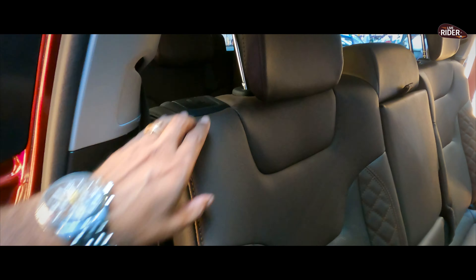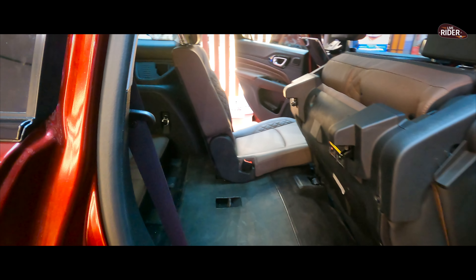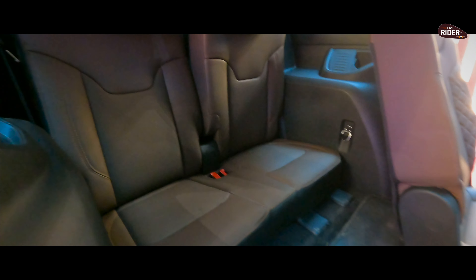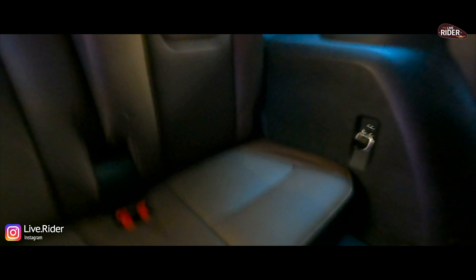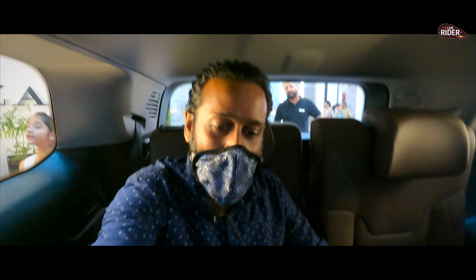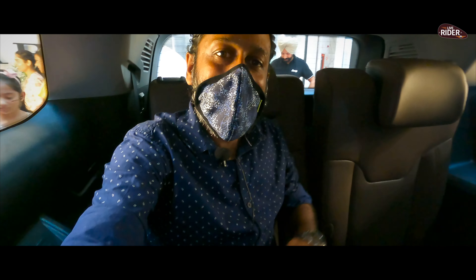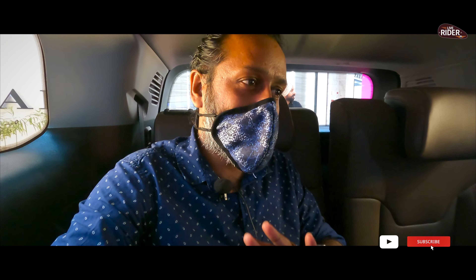This is a 7-seater. If you go to the back, you can go down and access the third row easily — it goes up automatically. Looking at the back seat, comparatively, the back seat is slightly tight. But the overall seat quality is decent. There is not a lot of legroom comfort, but it is pretty decent.